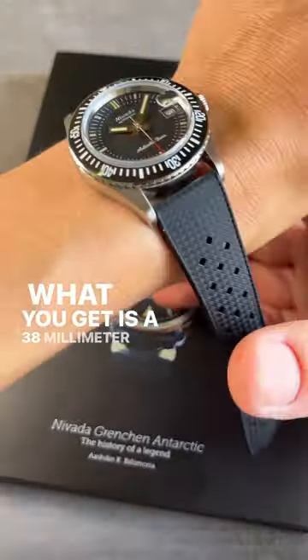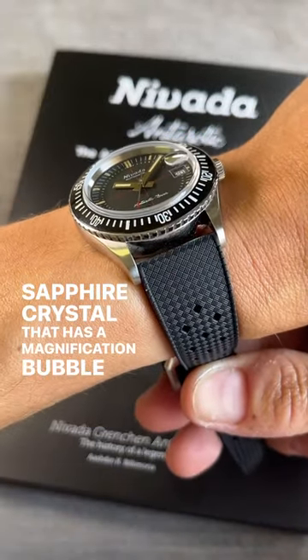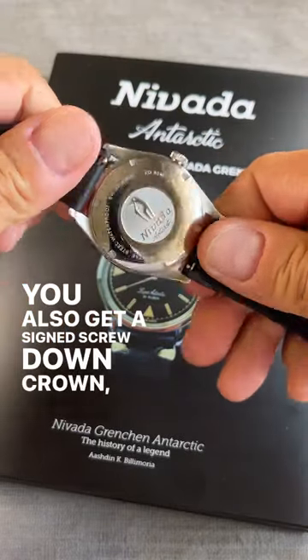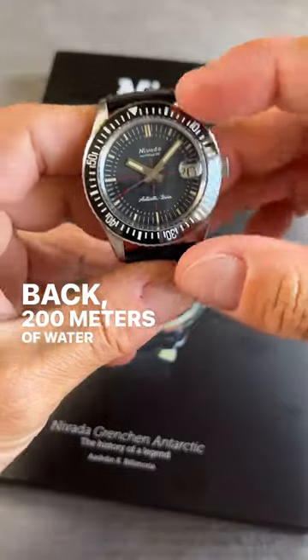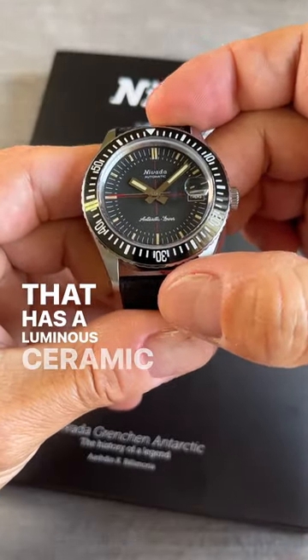What you get is a 38mm stainless steel case with a sapphire crystal that has a magnification bubble at the 3 o'clock location. You also get a signed screw-down crown, solid screw-down case back, 200 meters of water resistance, and a bi-directional rotating bezel that has a luminous ceramic insert.